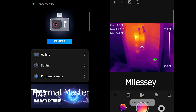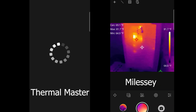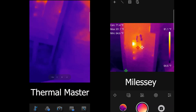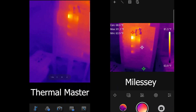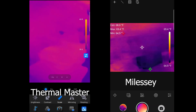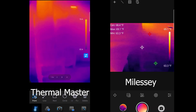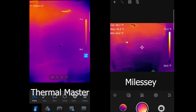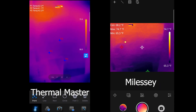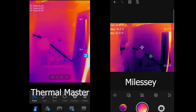I stopped the recording — I've got to go back to the camera. That was kind of weird, I wonder why that happened. We're back — I'm going to try and get back to where we were. I have to put the scales back on. You can adjust your brightness, you can adjust just about everything. You can do points for showing specific readings — I believe three points for the P2, which is the Thermal Master. You can show your points, you can show lines.